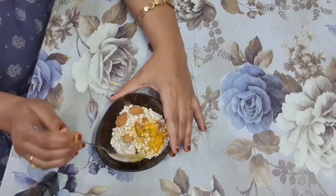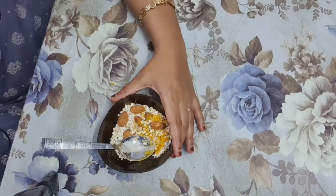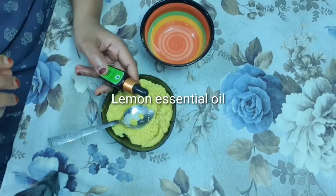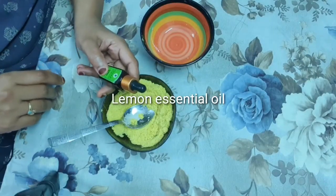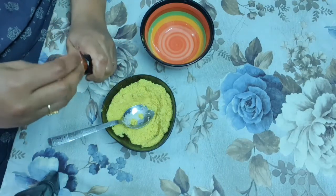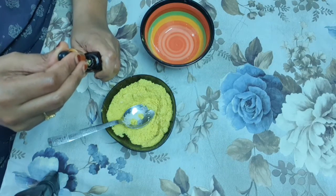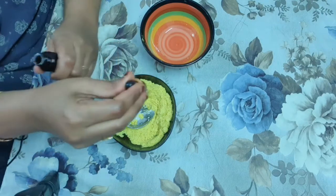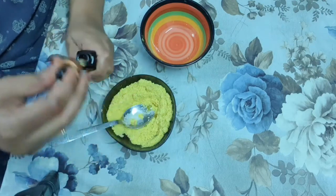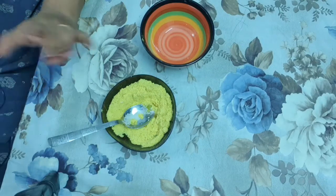Now I am going to grind all four ingredients together. Last but not least, I am adding lemon essential oil — this is totally optional. It will brighten your skin, fight acne, and balance the skin's natural pH. I am adding just two to three drops.